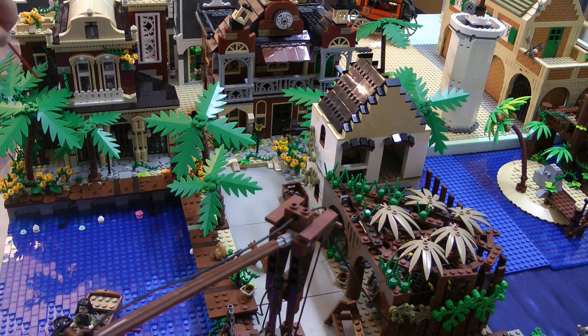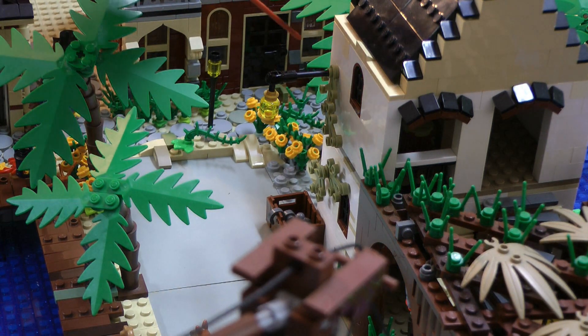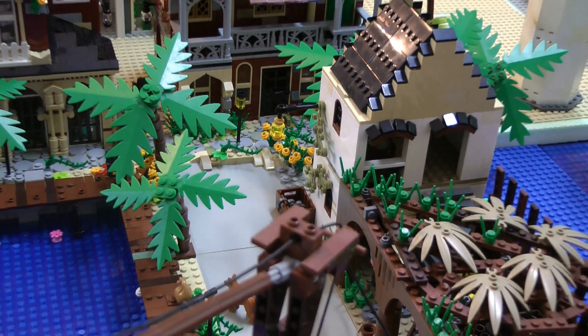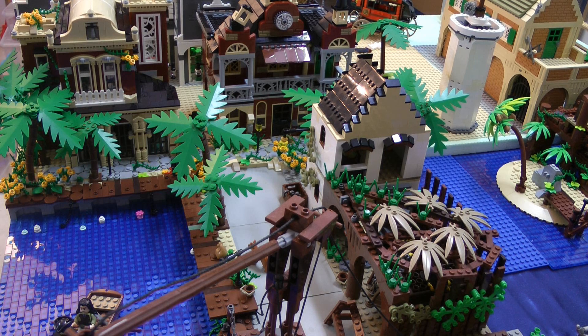Hier ist alles gefliest mit transparenten blauen Fliesen zur Promenade hin. Das sind runde Fliesen zweimal zwei, dann einmal Einsernoppenplates, schön gemischt verlegt. Dann hat das so einen Pflastersteincharakter, der sich hier überall durch die Promenade fortführt. Das hat diesen altertümlichen Flair, so alter kolonialer Hafenort, so soll es ja auch darstellen. Ich finde, das ist bisher gut gelungen. Man könnte auch noch die goldfarbenen Fliesen in Grau als Pflasterstein irgendwo noch verbauen. Mal gucken, ob ich das noch mache.